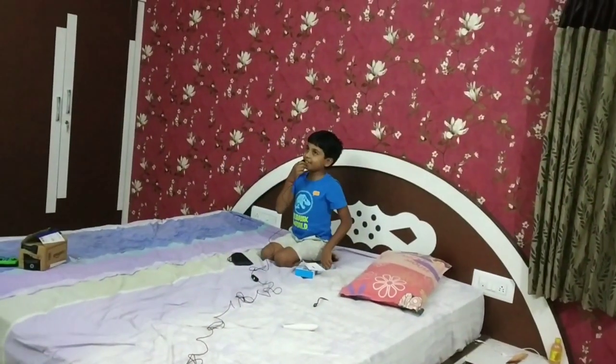We are going to go to direct shops and direct shops online. Friends, we are going to go to Amazon and Flipkart. We are going to share the link in the description. Friends, we are going to talk about it.